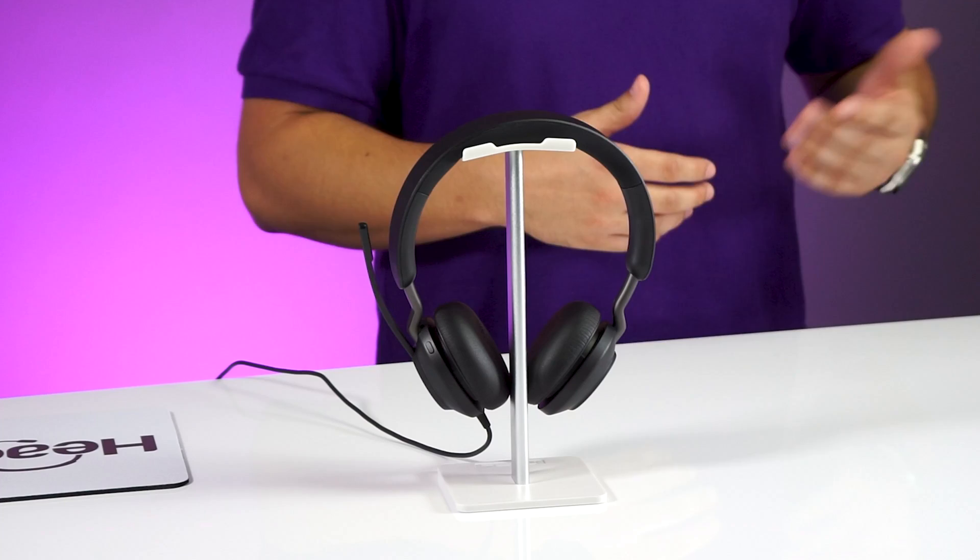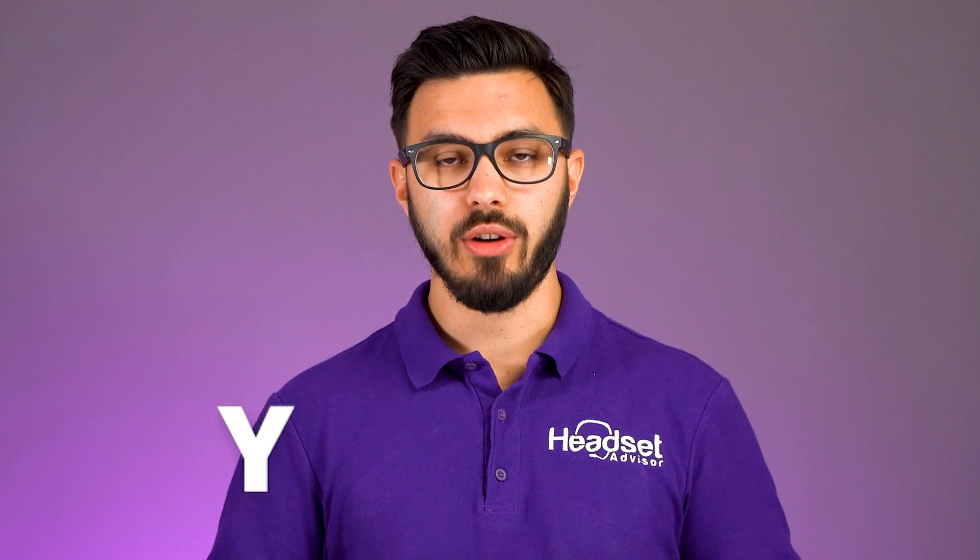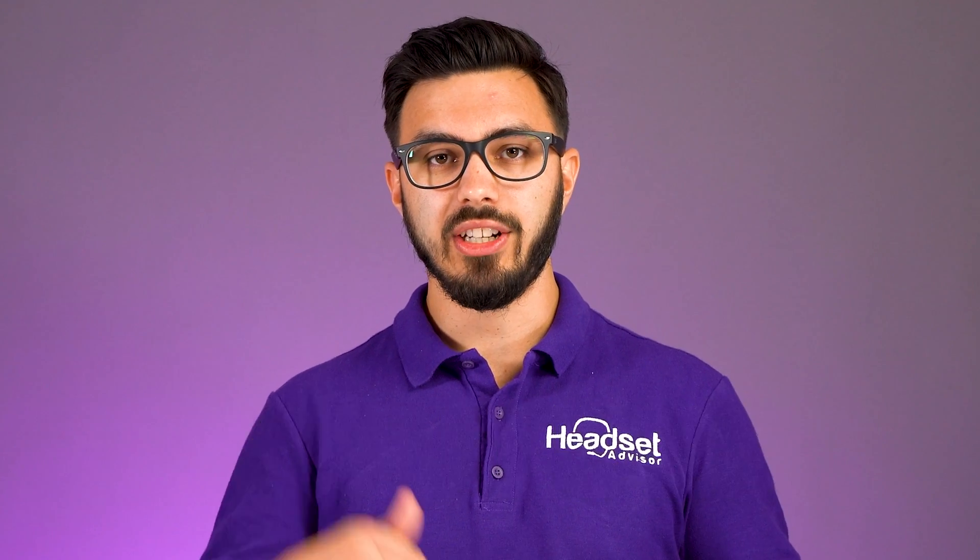The Evolve 240 has an MSRP of $139, so it's not the most expensive and not the cheapest — right in the middle for a great quality wired USB headset. If you want to get the Evolve 240, visit headsetadvisor.com and use coupon code YouTube. There's also a link in the description of this video that will bring you right to the Evolve 240.